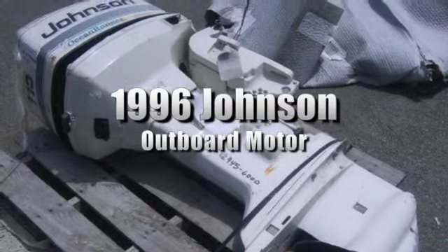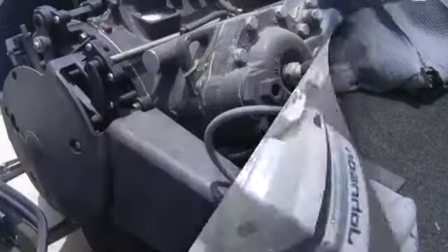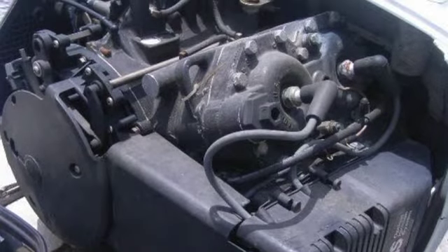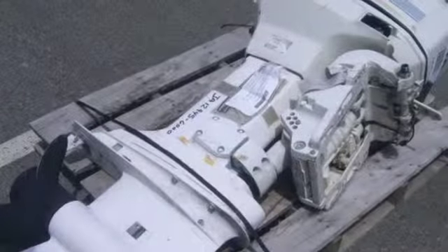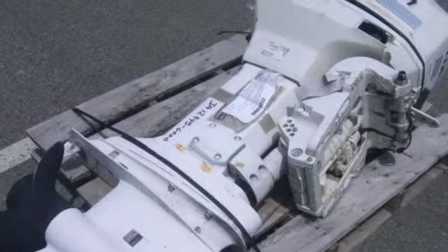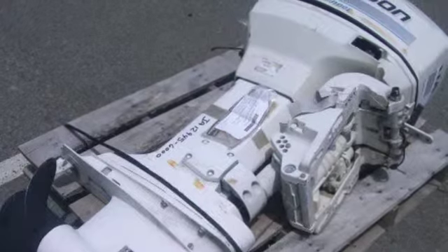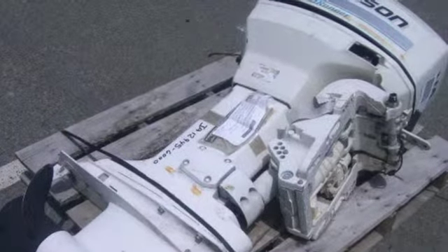You're looking at a 1996 Johnson outboard motor. It's an ocean runner motor with a four-cylinder gasoline engine with 115 horsepower and a 20-inch shaft. For more information on this sale, please check out our website today.